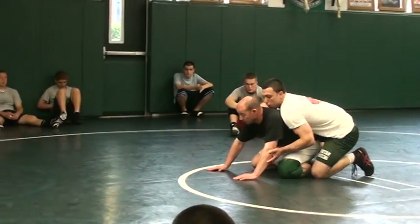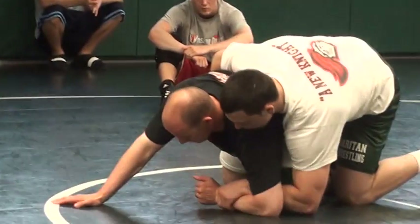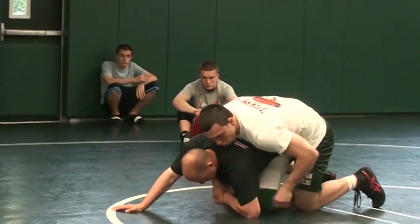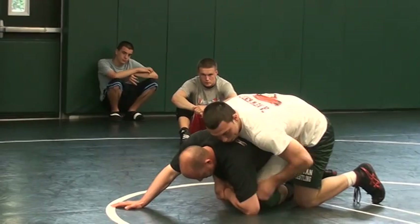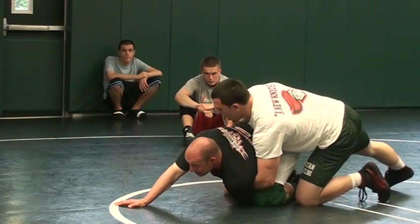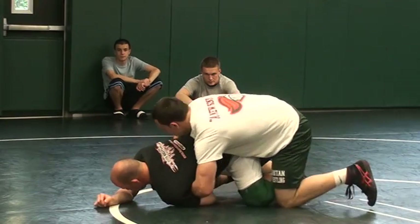Come in here, boom, chop into the wrist, going two-on-one. Got a two-on-one right here. What I'm doing here, take my right knee, bump him in the ass. So I got some leverage.